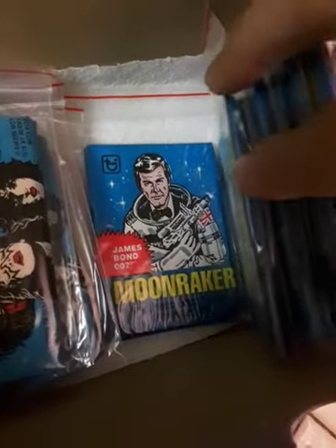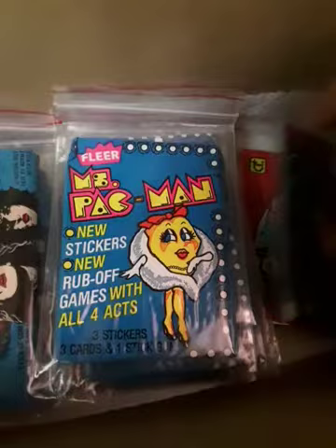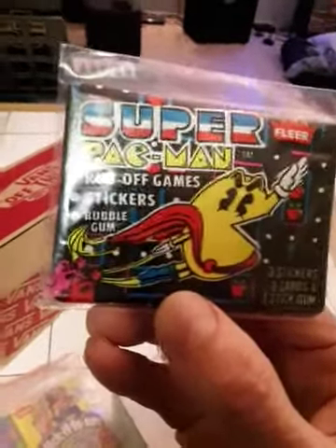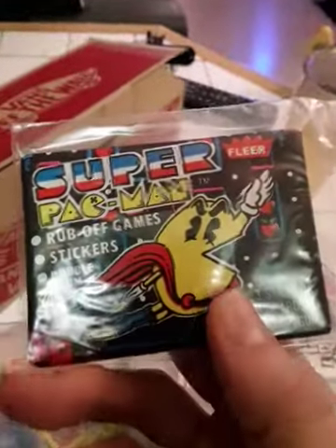Moonraker. More Miss Pac-Man. Let's see what's under the Kiss here — they had Super Pac-Man and I wanted them. There's a Rocky II. And then Super Pac-Man. Want to see a closer look? It says Rub-Off Games, Stickers, Bubble Gum. And I have a feeling these rub-off games on all these may not work — it could just be calcified, petrified. Where you try scratching and you're just breaking the card.